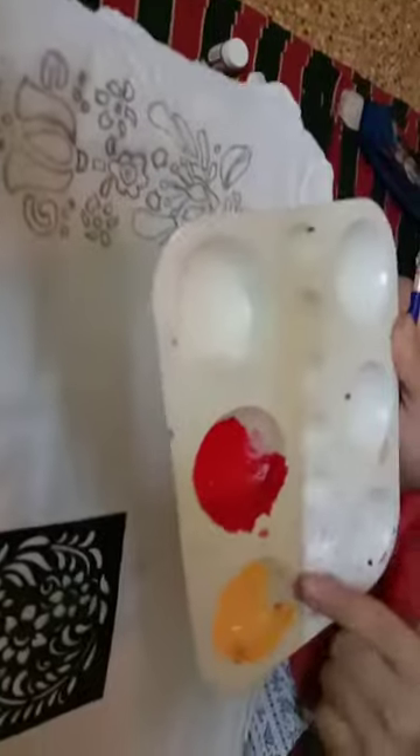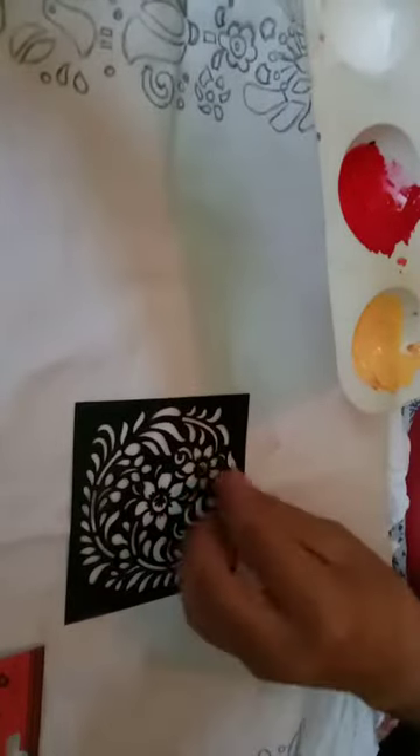I have decided to use a blending technique with two colours — yellow and red. I will start with yellow from the centre and then move to red. For painting, I am going to use this sponge dauber.